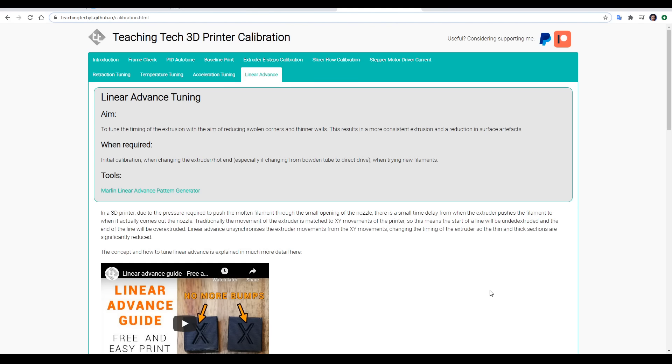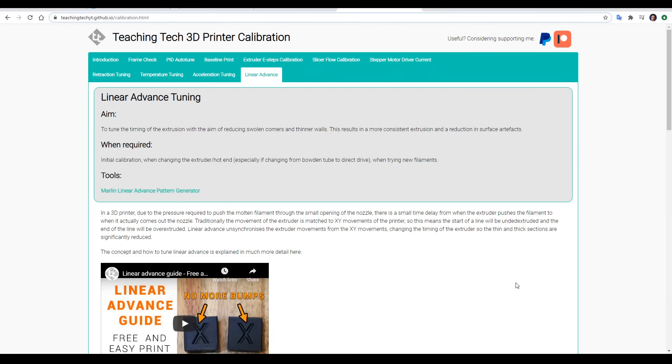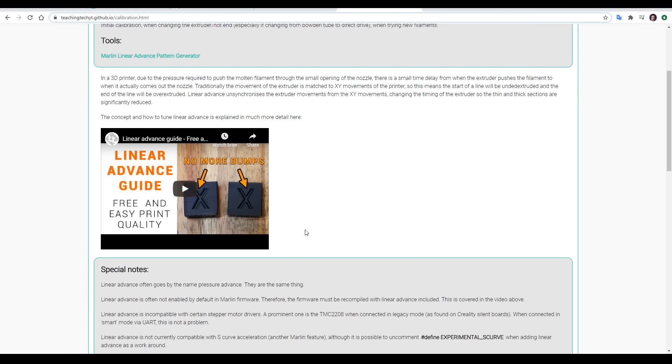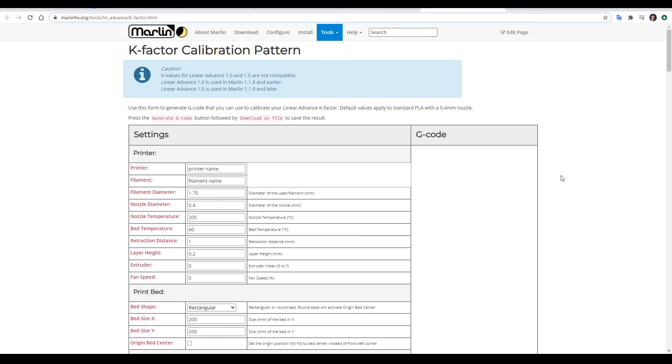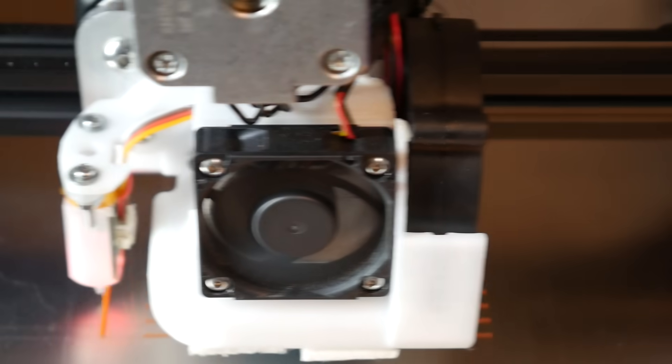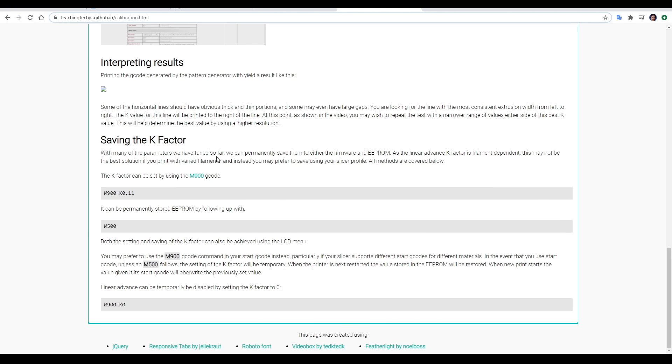Our last step is tuning linear advance. It's worth noting that this isn't necessarily enabled in your firmware by default. Its aim is to make extrusion more consistent, which can result in the reduction of bulges and thin spots. If you enable it in the firmware you need to calibrate straight away, and you'll need to recalibrate if you ever change your hotend or extruder, and calibrate it for each type of filament you use. I have a full guide and detailed video embedded in the page, so the content on the website is just a summary. Linked on the page are Marlin's excellent guide on linear advance and the pattern generator used to make G-code to determine the correct K value. You're looking for the most consistent horizontal line, and once you find it you might like to repeat the test with finer values either side. At the bottom of the page are instructions on the different ways to use and save your K value.